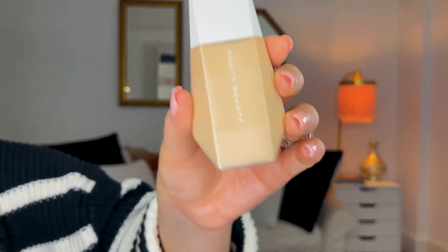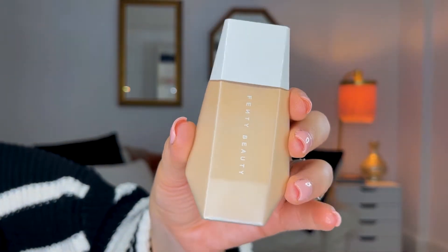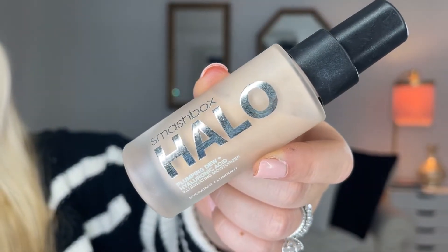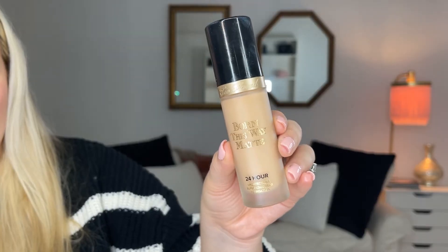I'm going to go in with the Blurring Skin Tint from Fenty — it is amazing. This is the Smashbox Halo Plumping Dew and Hyaluronic Acid Serum; it makes your skin look incredible. The best foundation I've ever used is the Too Faced Born This Way Matte Foundation. It's 24-hour wear, and I like a full coverage foundation — this is it.